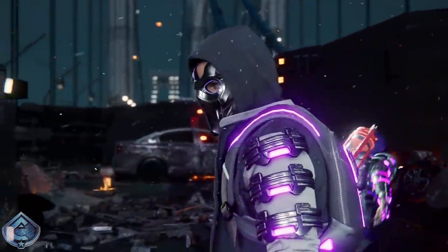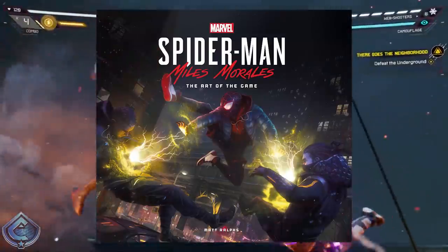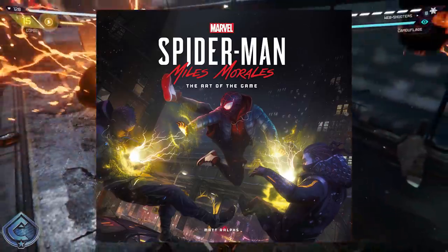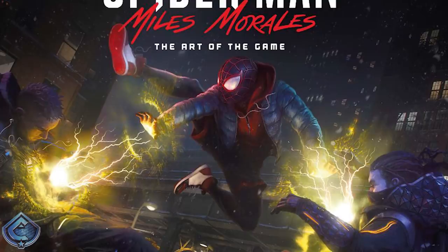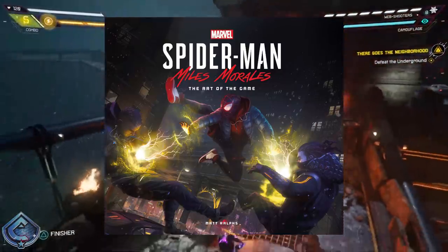Moving on, let's talk about the art book, because there's something very exciting we got a first look at through its cover — and you're seeing that on screen right now. The cover for the art book of this game has potentially given us our first look at the Into the Spider-Verse movie suit, which has been heavily rumored and all but confirmed for a while now. I'm so glad it's the suit with the hoodie and the jacket, and unfortunately some knockoff Jordans — I'm assuming that's because they had to pay Nike too much money. It's just cool to see that this suit is going to be in the game, and I'm looking forward to the official reveal.